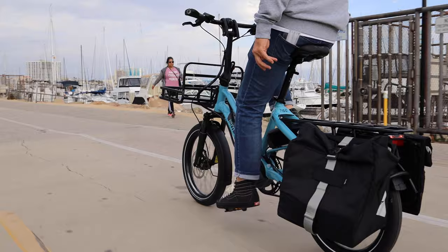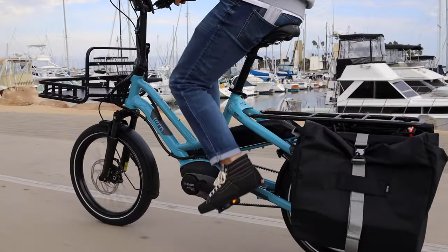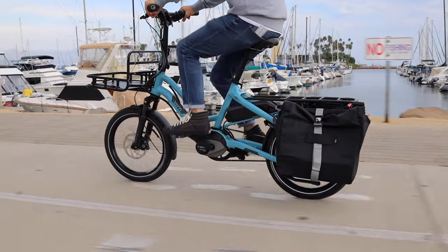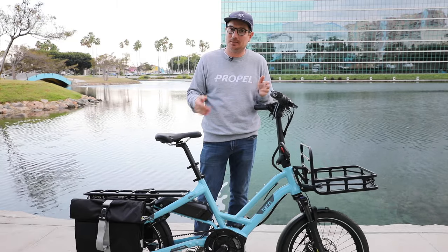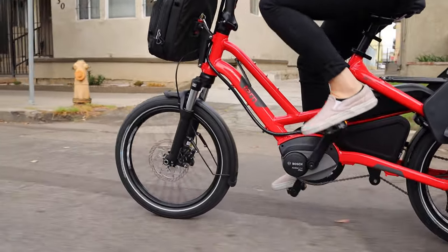Based on those two models they brought together the experience and a lot of the feedback and introduced this HSD. The GSD acronym stands for 'get stuff done' — HSD, not really sure what that is, like 'haul stuff daily,' that could be one way to put it — but it really has a lot of the same features and a really solid frame.